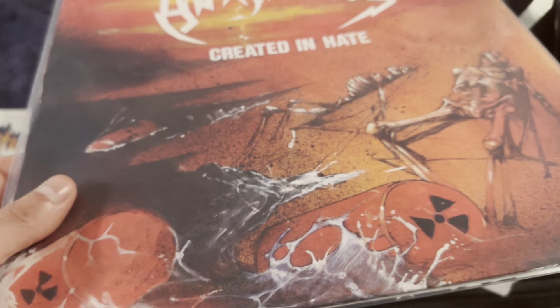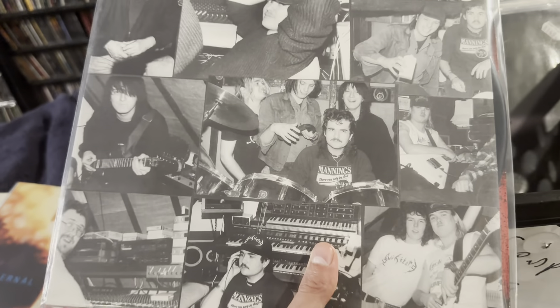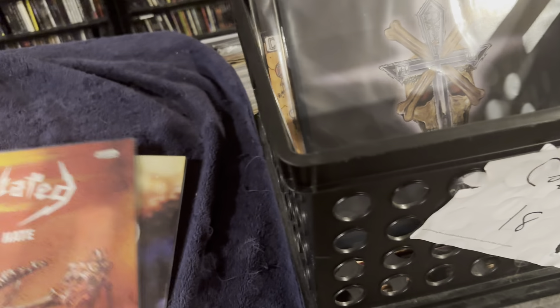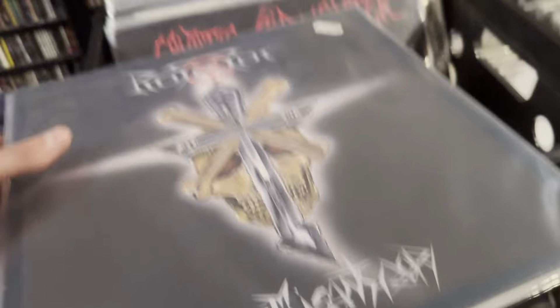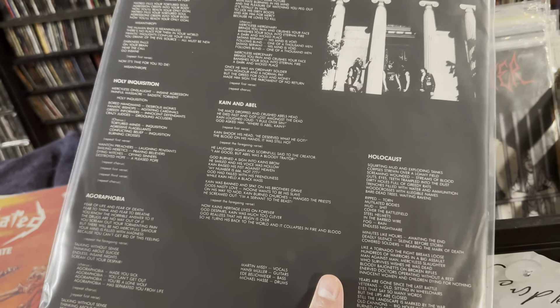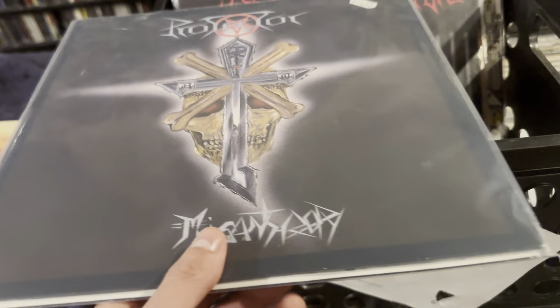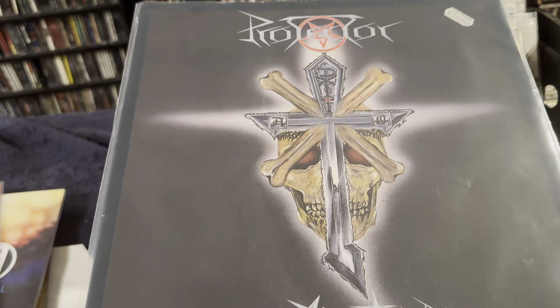We got Annihilated, Created in Hate. I don't know a ton about these dudes — I think I've listened to them before and thought it was kind of whack. But another favorite of mine in here: this is Protector, Misanthropy, their first EP, the German press. Good thrash band, definitely on the down-low. I saw a ton of the reissues, so people still dig them.